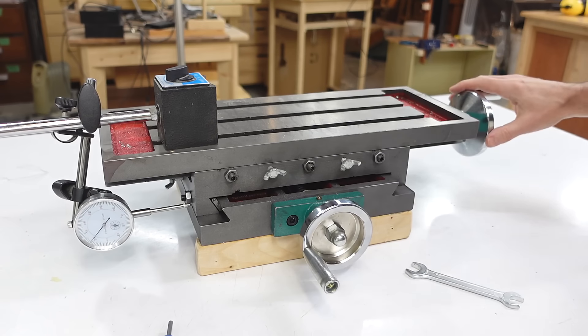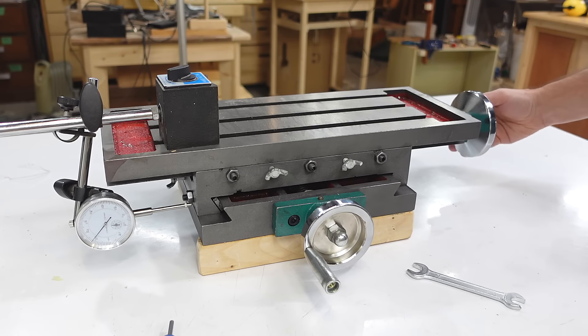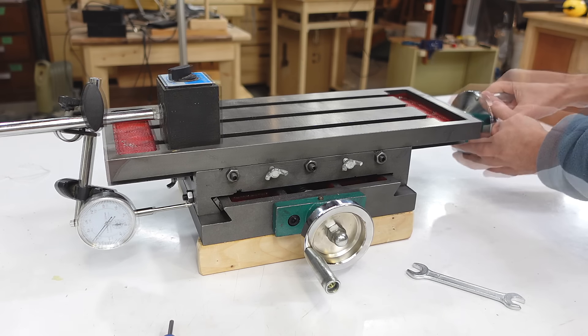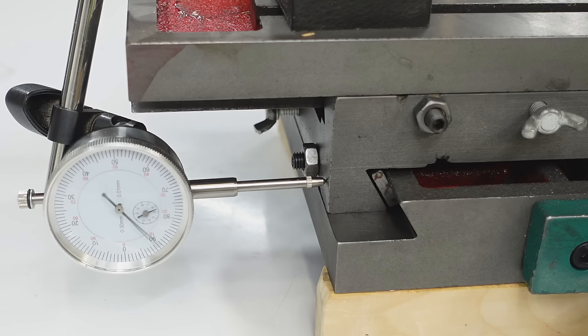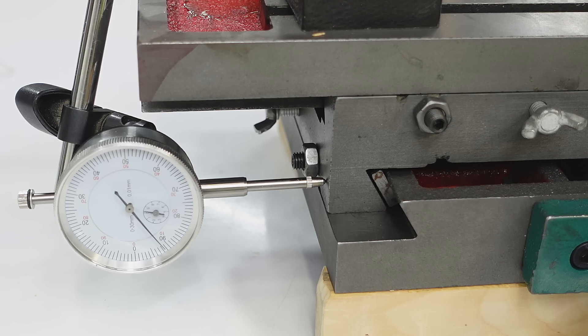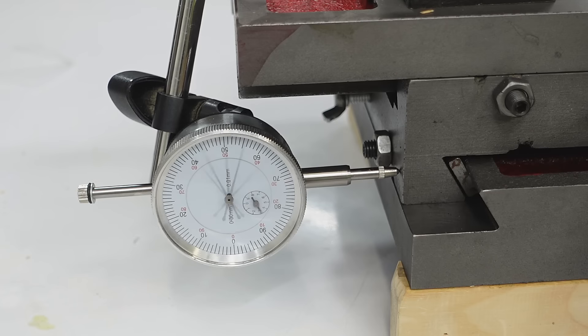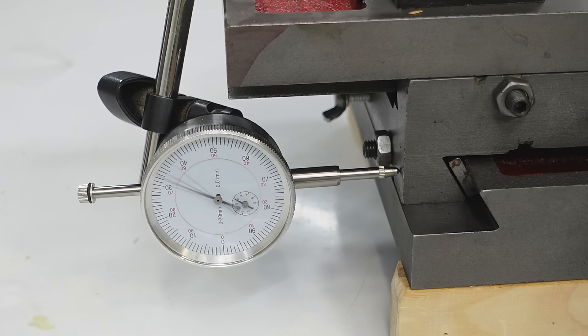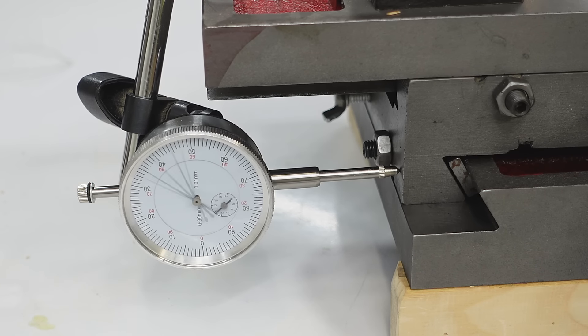There are 4 turns per millimeter on the scale here, and this does 1 turn per millimeter. Now if I crank this table over this way and stop at each whole millimeter, the dial indicator tends to stop at much more consistent spots. Also checking traversing the other way — still not perfect, but the stopping spots tend to be in a range of about 0.05 millimeters, or about 4 thou.